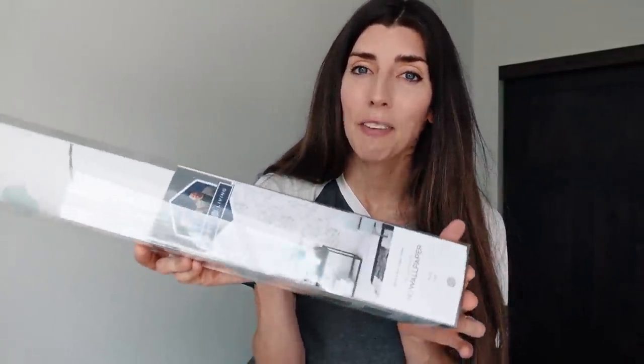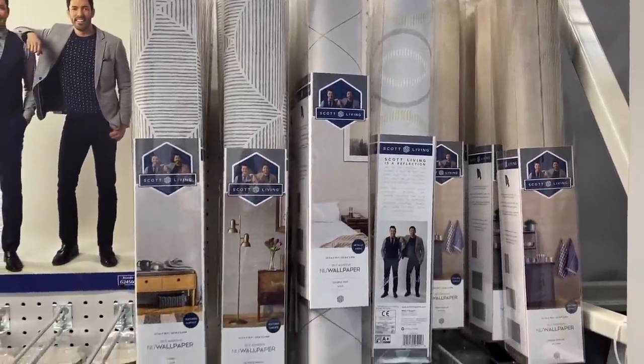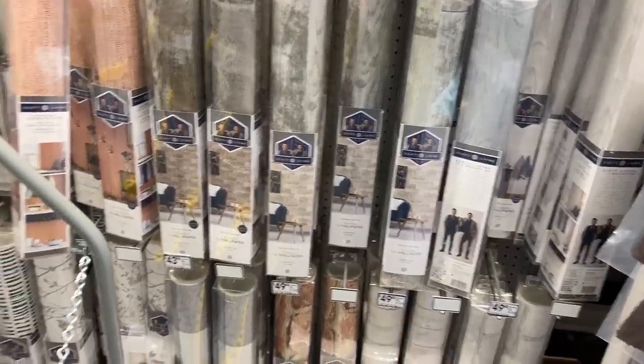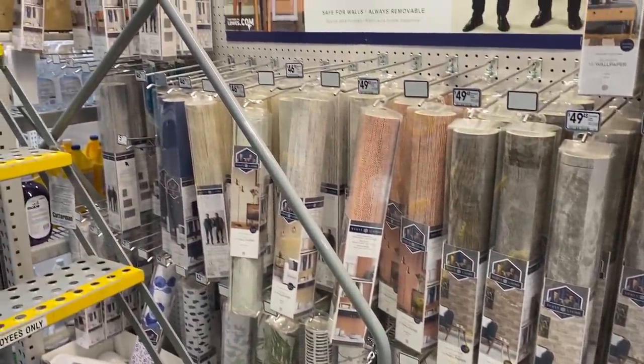For this bedroom makeover, we're going to be doing a feature wall on this particular wall, and instead of painting it, we're going to be using peel-and-stick wallpaper that we found at Lowe's. They have a lot of different options there — some really pretty ones. This design actually comes in a couple other colors. If you are going to get wallpaper, make sure you get the same lot number for all of them. That way the color matching will be perfect, because different lot numbers can change the color variation and that will look very odd on your wall.